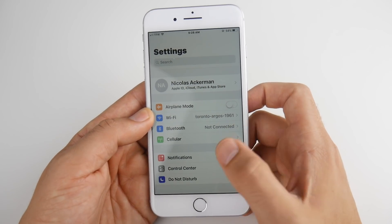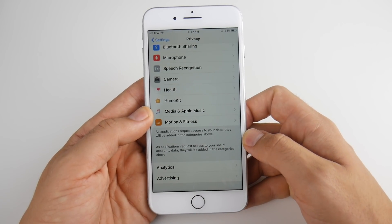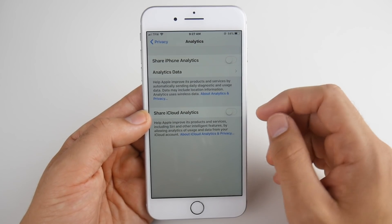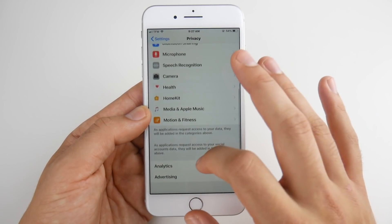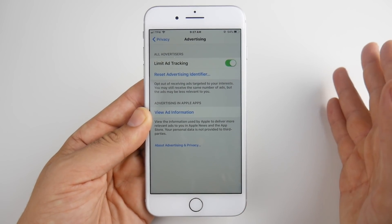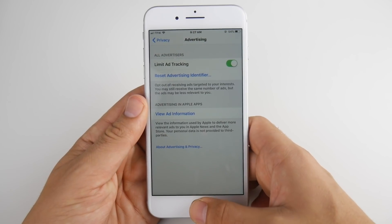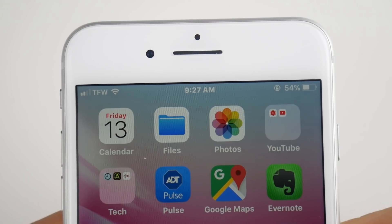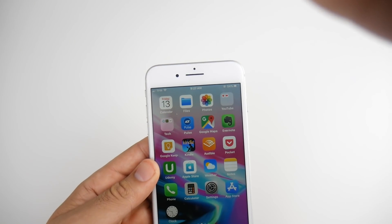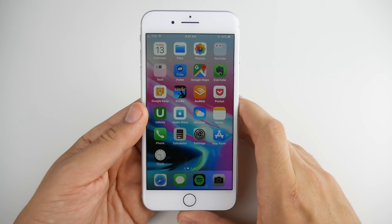The last tip is to disable sending data to Apple. Go into Privacy and scroll down until you see Analytics. Go into Analytics and make sure Share Analytics is off. As a bonus tip for number 21, go into Advertising and make sure Limit Ad Tracking is on, as this limits the ads being sent to your phone and saves battery life. If you implement all of these tips, I guarantee you will see a significant increase in your battery life.